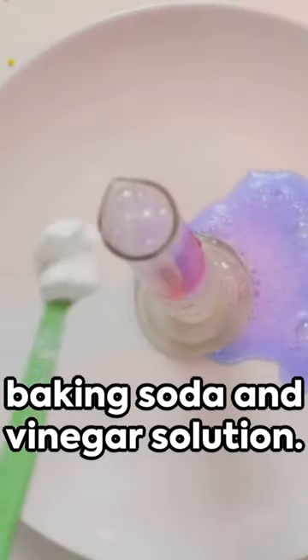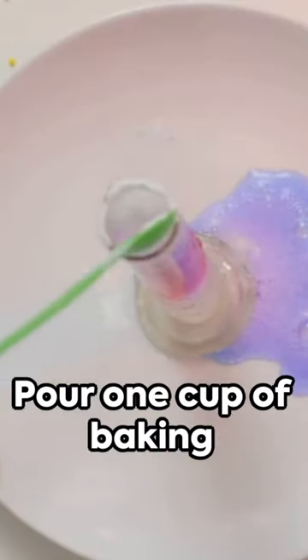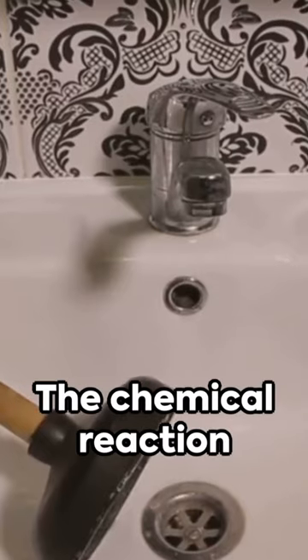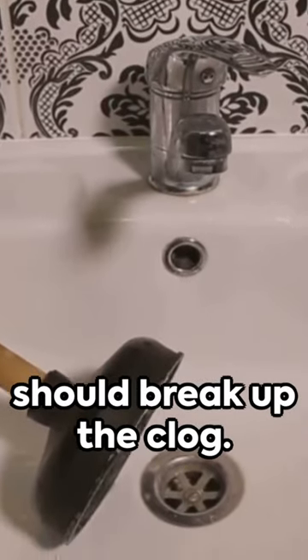Next we have the baking soda and vinegar solution. Pour one cup of baking soda and two cups of vinegar into the toilet. Let it fizz, wait 20 minutes, and then flush. The chemical reaction should break up the clog.